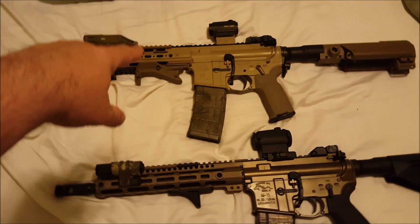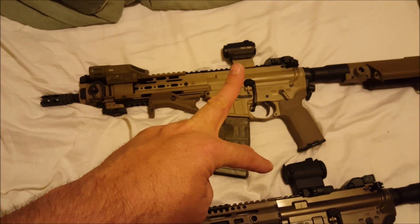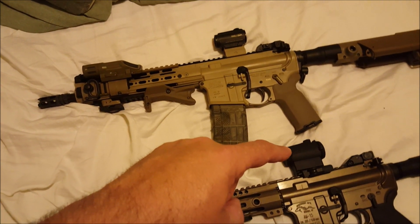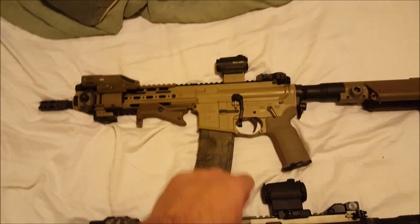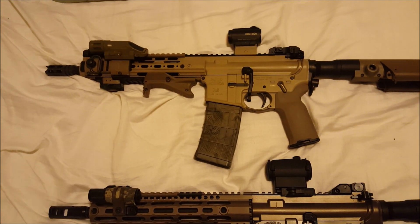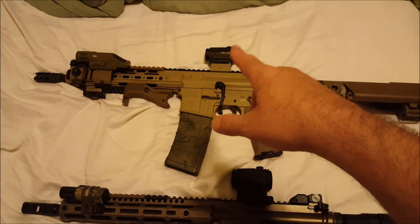They're both wearing Holosun — that's a 403A and I think a 503. This is the one that can go on an AimPoint mount; that's the original one. As far as Holosuns go, I trust my life to them. They've been great, especially the original one — it's amazing.